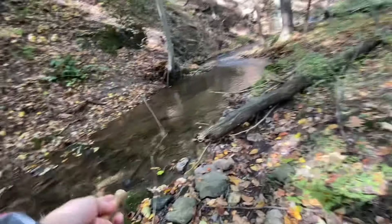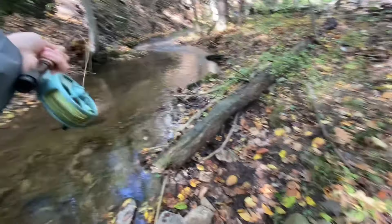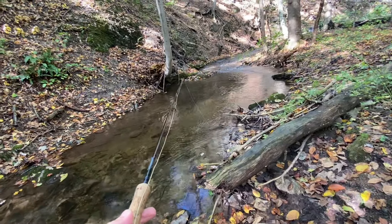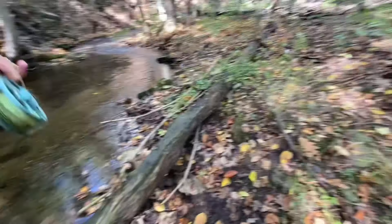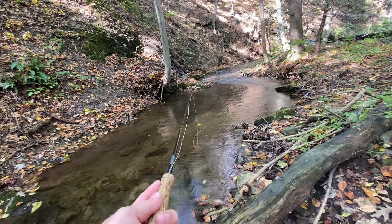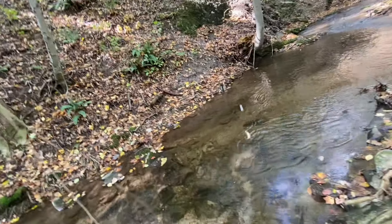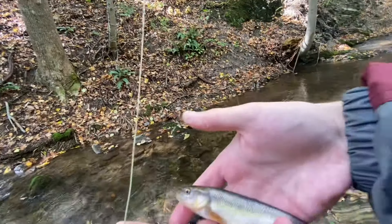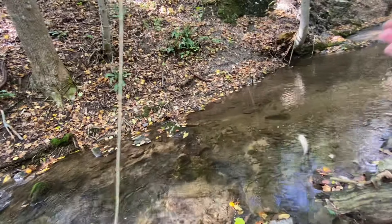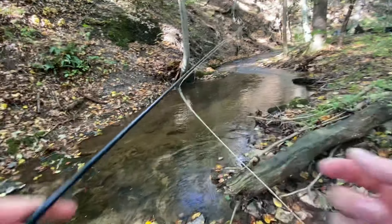Alright, first really good looking pool — there's usually a couple big brookies in this pool, although they're kind of hard to catch for whatever reason. We'll give this a couple minutes to see... we're getting a lot of — got them! Is this a chub or is it a brookie? That's the main question. And it is a creek chub. Damn it. It is a good fish though. Something's telling me creek chubs might be the only fish in this pool, so we'll keep moving.